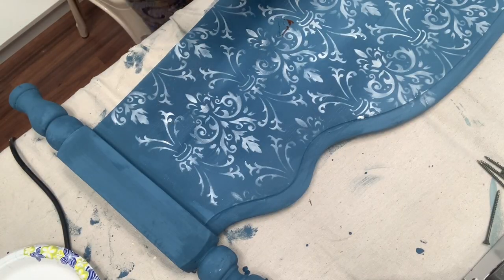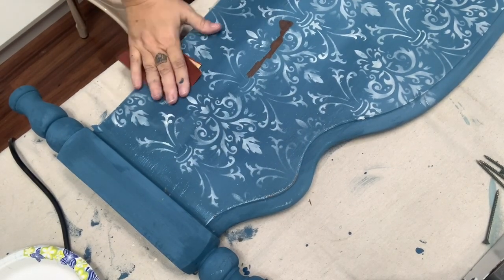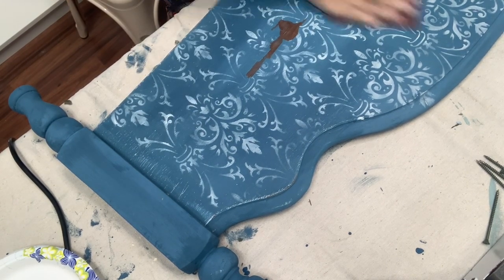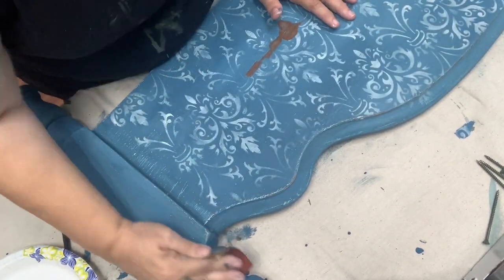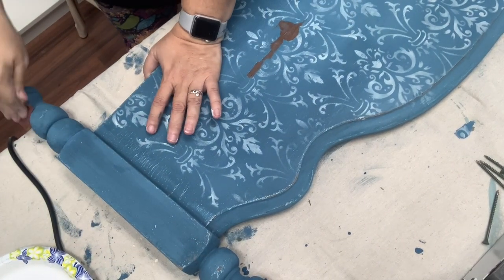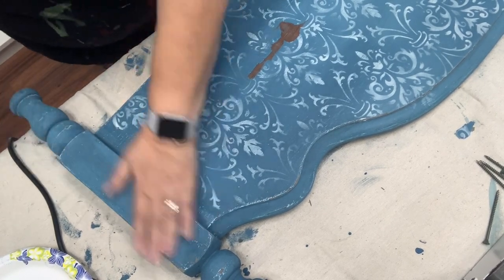Now that I finished the stenciling it is time to go in and do a little bit of distressing. This is where I am going to take any pieces that are super chippy and go ahead and knock them off. This is not about high pressure distressing — this is just about taking what's loose and getting it off the piece and softening up the harsher lines of my stencil. I want this piece to look really old. I don't want it to look freshly painted. I want it to look like it's been sitting around for years and I have somehow reclaimed it.